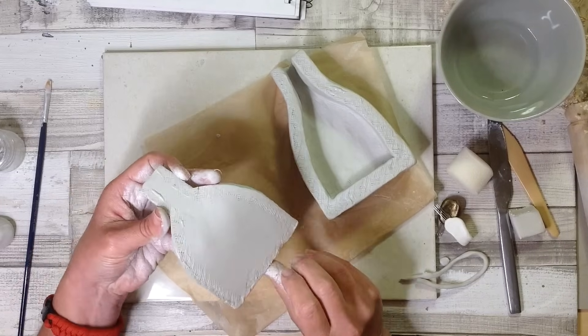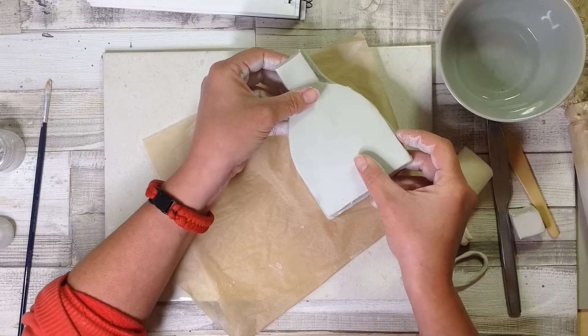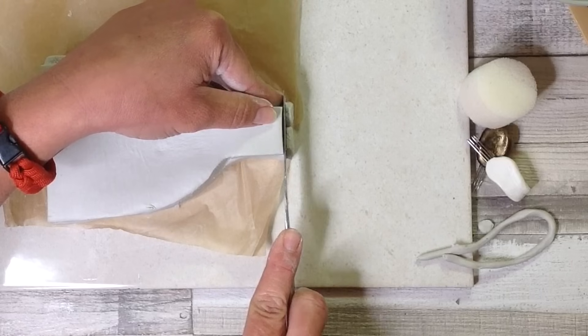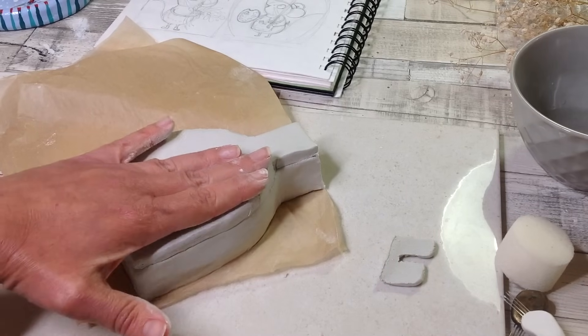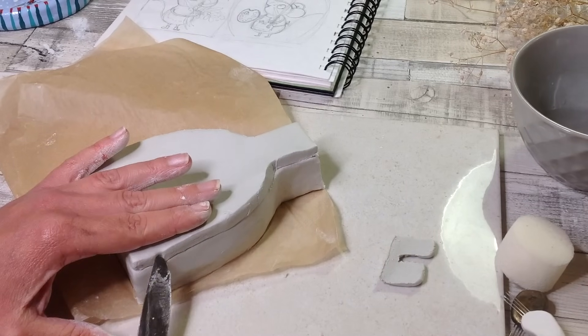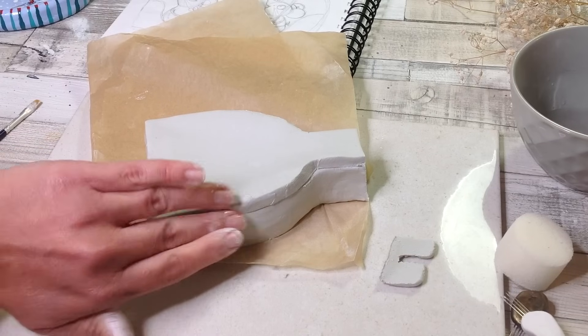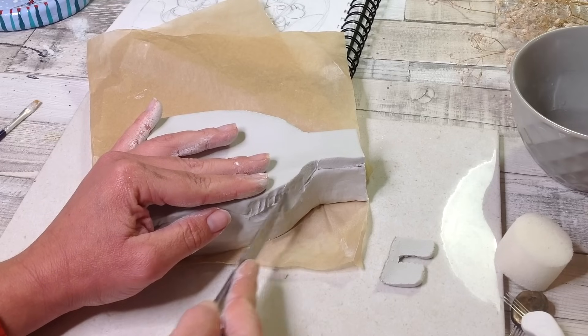I've scored the clay again, added some slip, and I'm going to add the other side of the vase just like this. Use your hands and pull it all into place, sculpt it and give a nice firm wiggle on the top to make sure it starts to adhere and join. Then do the same method as before and add a little bit of water on your fingers to blend it all together.